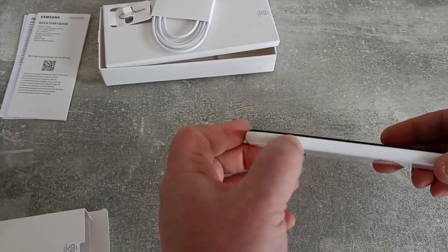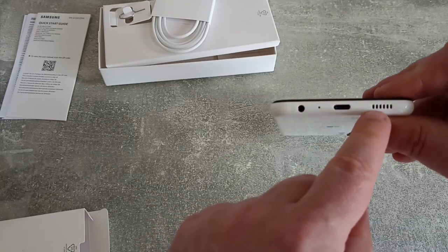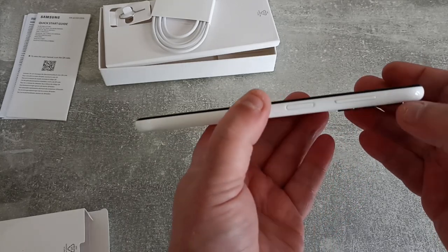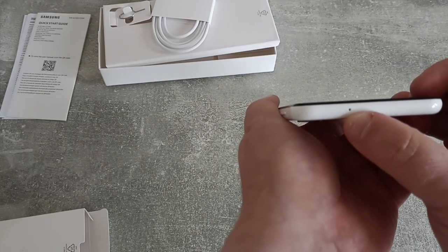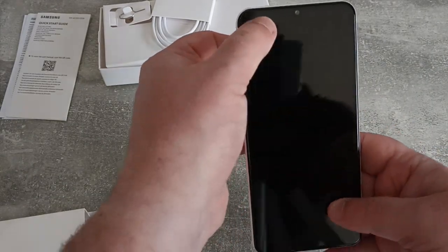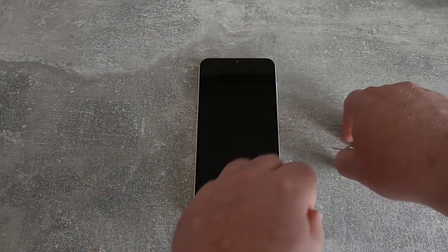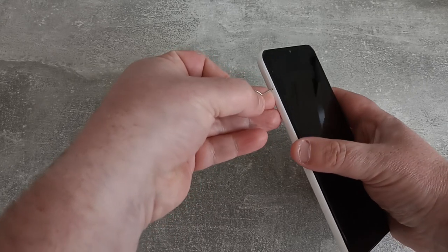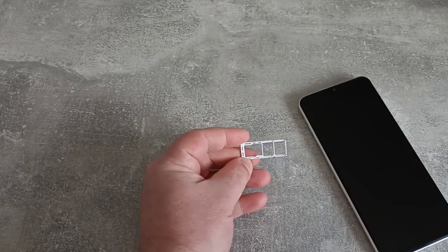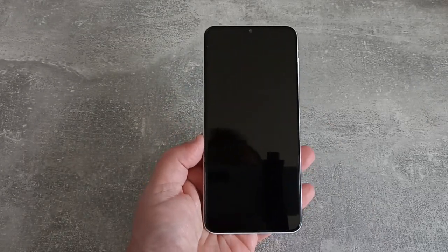On this side we have the SIM tray. On the bottom we've got a headphone jack, a microphone, a USB-C charging port, and a speaker. On this side we've got the usual array of buttons — lock button and volume rocker. On the top, looks like we've got another microphone, so it looks like it may record stereo sound. On the rear of the phone there are four cameras and a flash. On the front there's a speaker and a front-facing camera. Popping out the SIM tray — wow, did not expect that from a Samsung device: dual SIM and an SD card. Fantastic. Pop that back in and we'll get the phone powered up and do some testing.